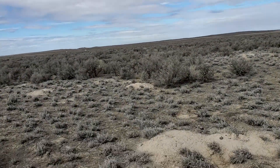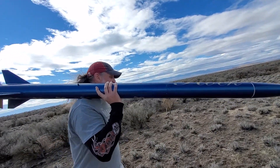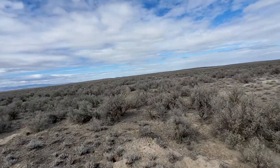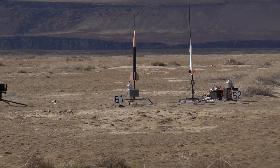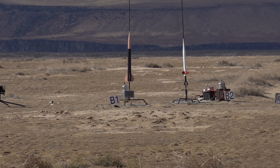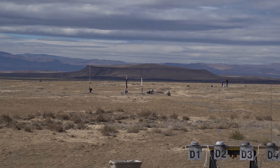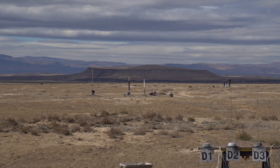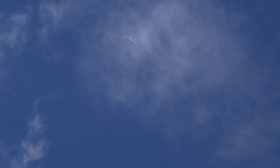This rocket is 56.3 inches tall, going up on an Aerotech H219 Blue Thunder, expecting about 1,800 feet. This is an L1 certification attempt. We're going to go to pad B1 — going in 5, 4, 3, 2, 1. Good move. And we'll parachute. Thank you.